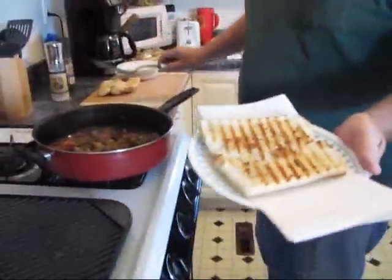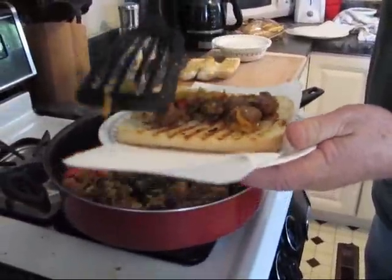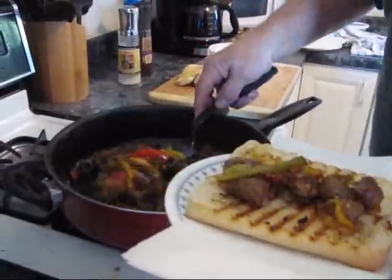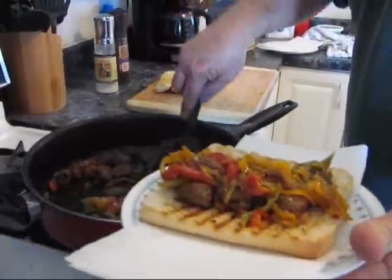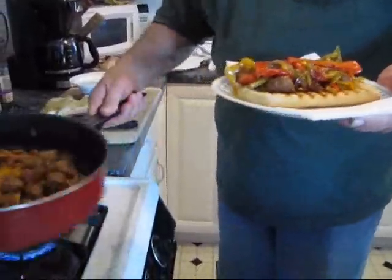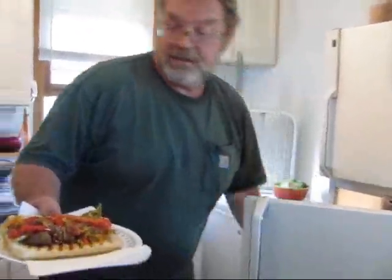Alright, here we go with the first one. You can see how that roll is just grilled right up. I'm going to line up some sausage on here, and then we'll take some of the peppers and onions. One of them red peppers on there — put a color. So, you got a beautiful sandwich. And a Bud Light with lime. Lunch is served. There you go.